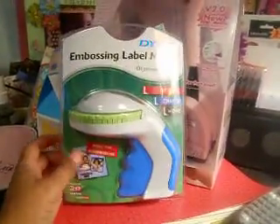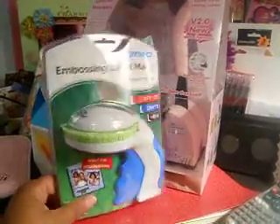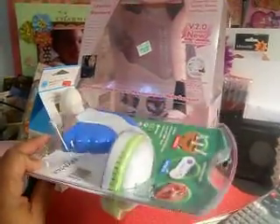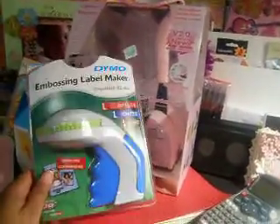So I think I'm going to take this back and continue my search. If anyone has any ideas of where I can find one, please leave me a comment below — I really do appreciate that. That sums up my little mini haul from last week. Thanks so much for watching — talk to you later, bye!